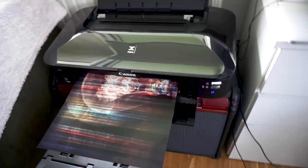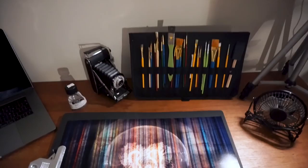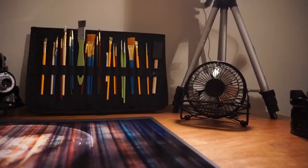So it's printing — it went from the iPad to the PC and now to the printer. Good stuff. Let's take it over to our workshop — there we go, ready to go.